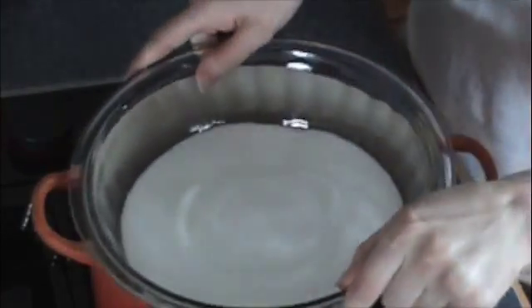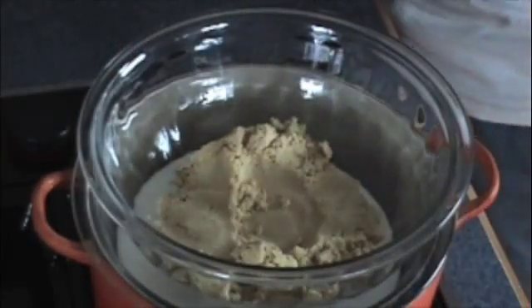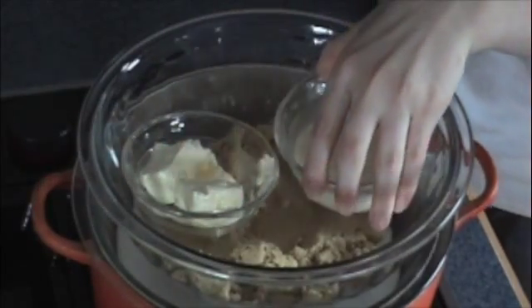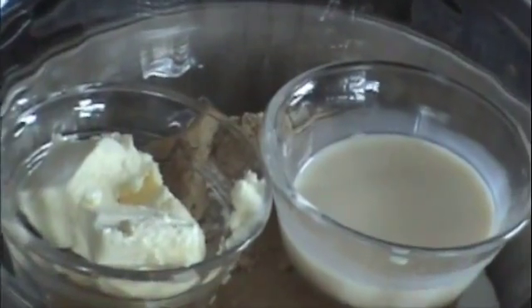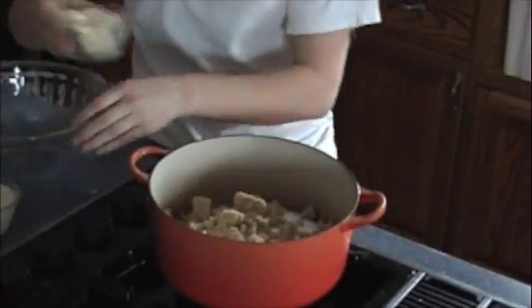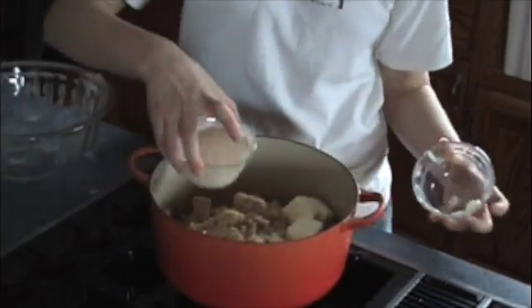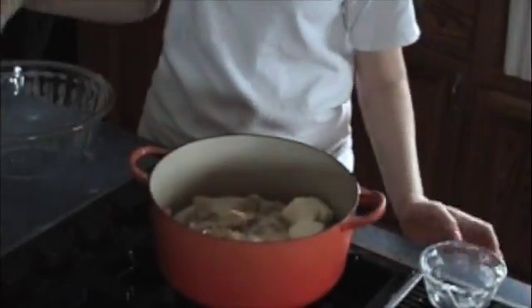Segundo, combine azúcar, azúcar merino, manteca, y leche evaporada en una cazuela mediano.